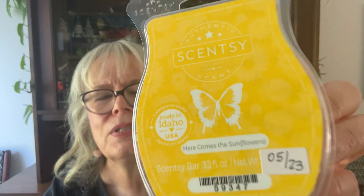Here Come the Sunflowers — must have been toward the end of August. Notes are sunkissed petals, fruity musk, and strawberry. I did half in the bedroom, very nice. Then I did a warm combining it with My Wish in the laundry room while doing My Wish in the family room. Really, really nice. That's a summer bar from the summer catalog.